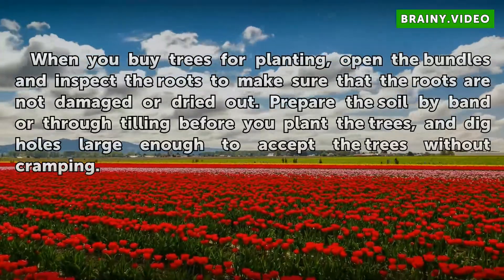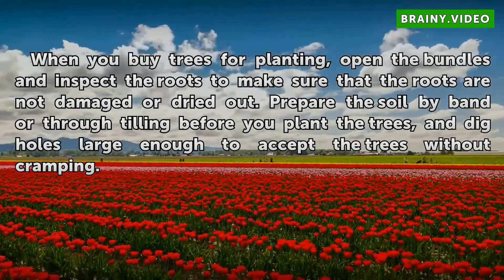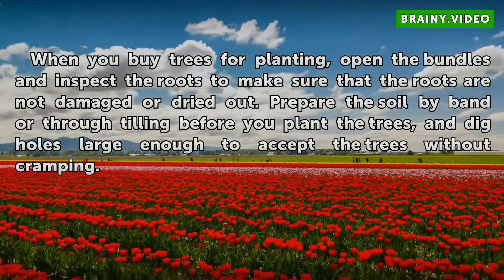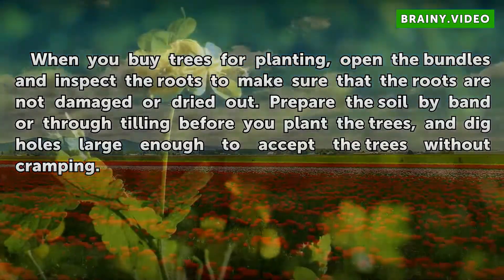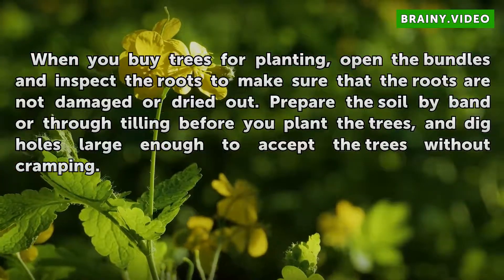When you buy trees for planting, open the bundles and inspect the roots to make sure that the roots are not damaged or dried out. Prepare the soil by banding or through tilling before you plant the trees, and dig holes large enough to accept the trees without cramping.